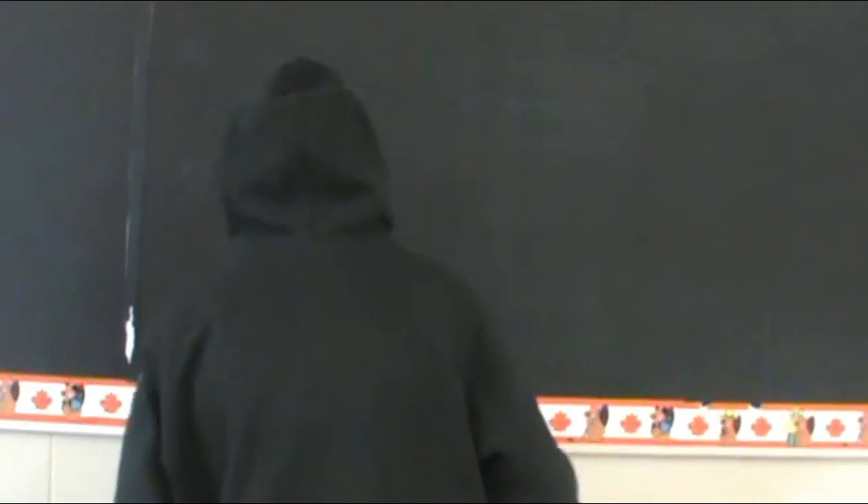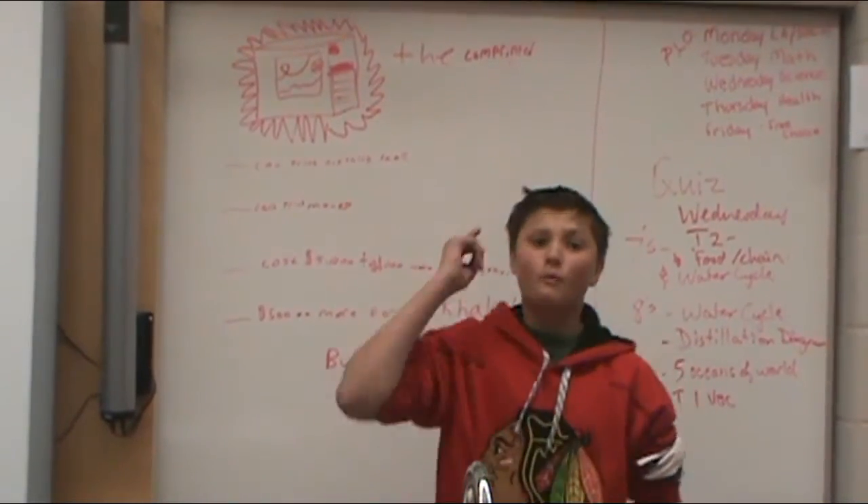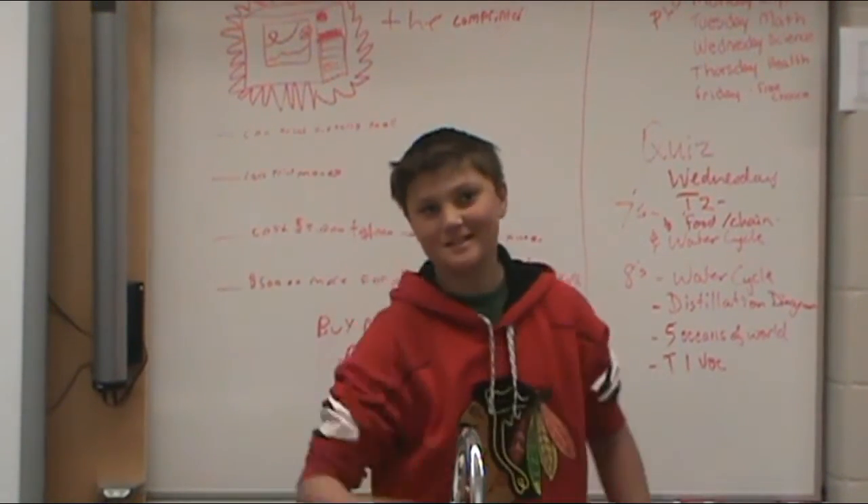Thanks, Comprinter! Told you it would work — three easy steps! What did I say about the Comprinter? I said it's amazing!